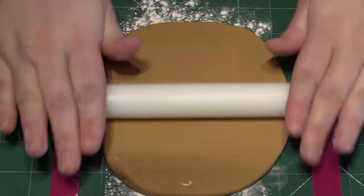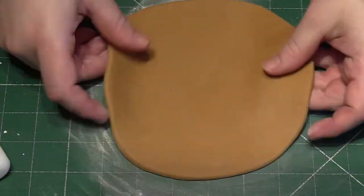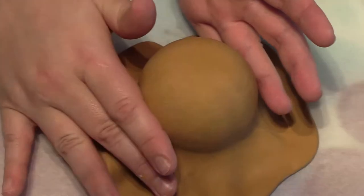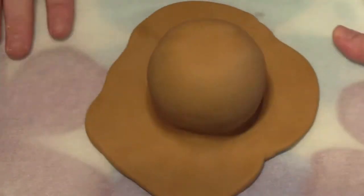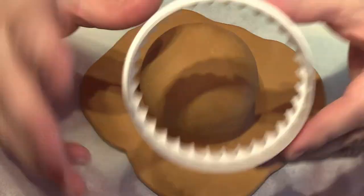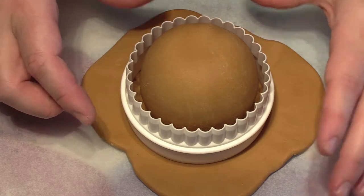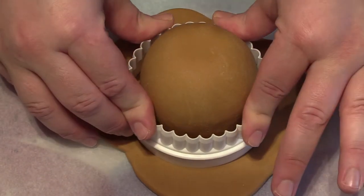On a dusted down surface, roll out your gum paste doing your best to keep it in a circular shape. Gently place this over your covered Terry's Chocolate Orange Egg, negotiating the pleats from the top to the bottom. This time you want the excess gum paste to actually lay flat against the baking paper. Taking a large circle cutter, place this directly over the Terry's Chocolate Orange and right into the gum paste so that you create a rim.